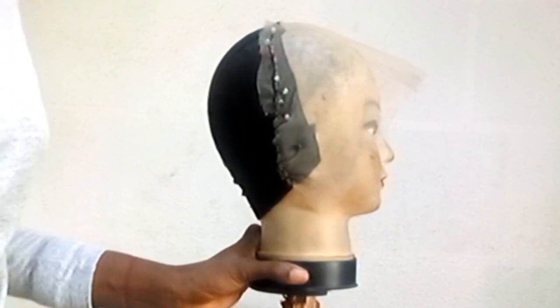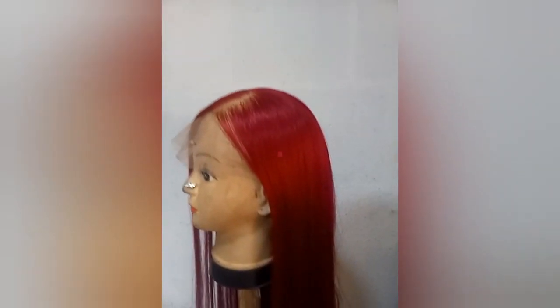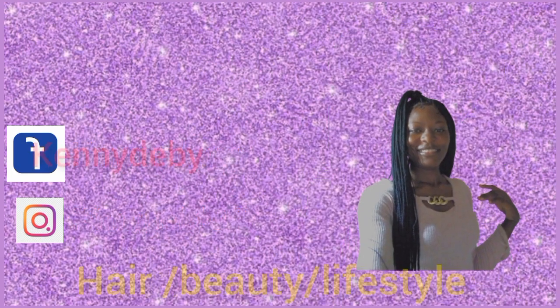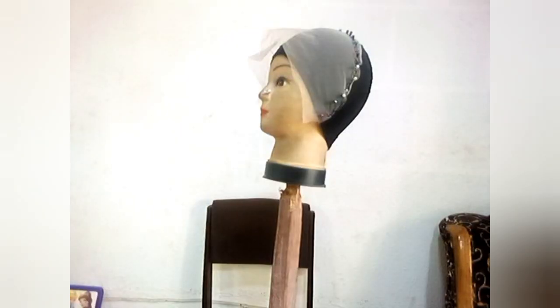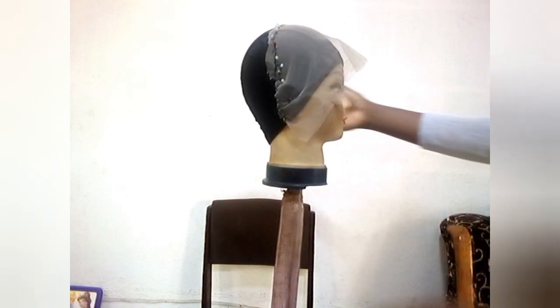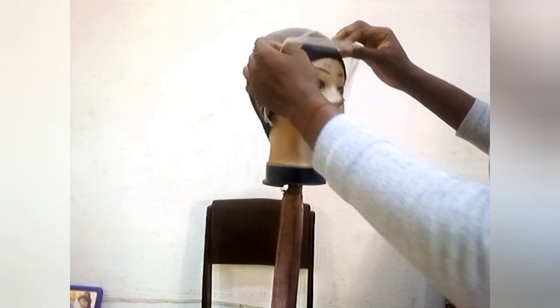Hello guys, welcome back to my channel! In today's video we are going to be making use of attachment to make this gorgeous frontal wing. We are going to be doing this amazing style today - we are ventilating a 13x4 closure.